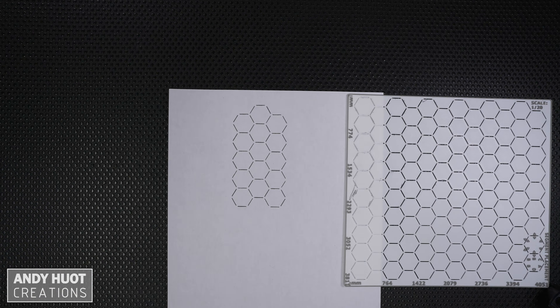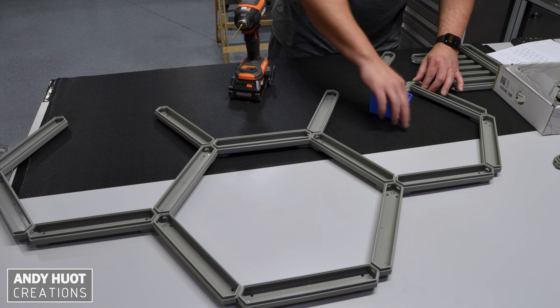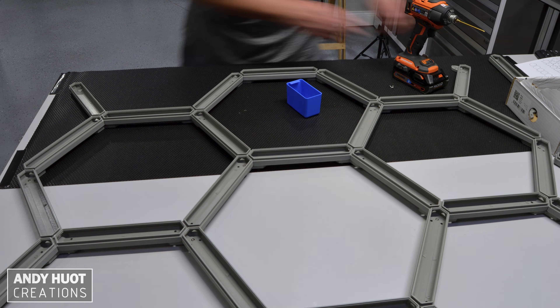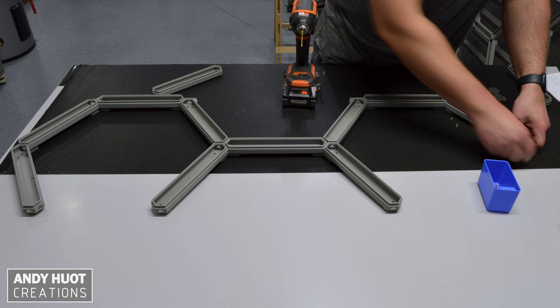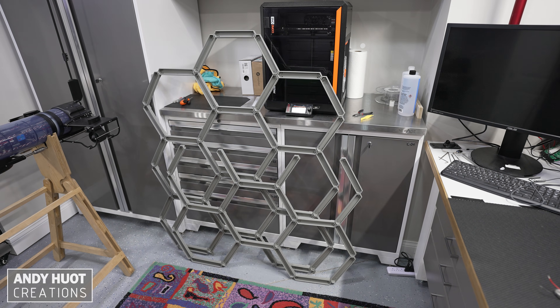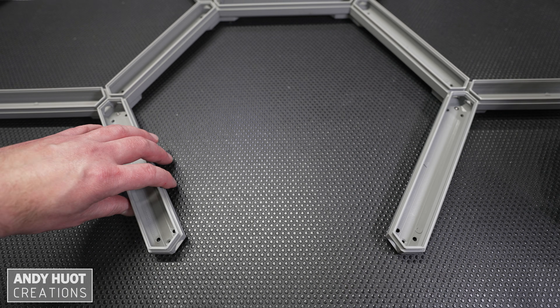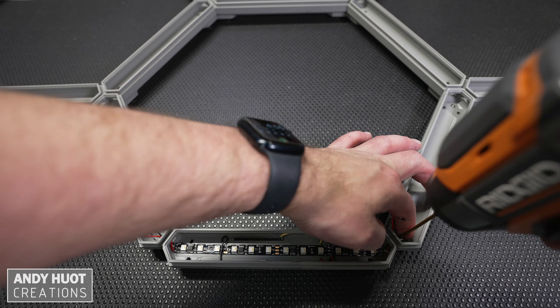I started with a hex grid stencil to create a 6x3 hex pattern. If you want to see the details of the duality hex grid system, just watch the original video. When I assembled my grid, I didn't know where I was going to put my base segment, so I assembled it without the base, and once I decided, I swapped out that segment with the base.